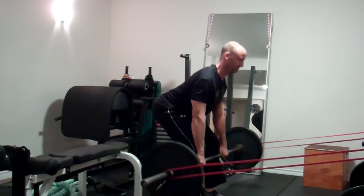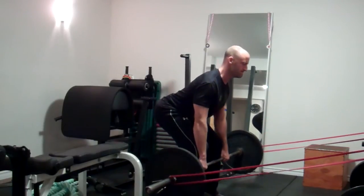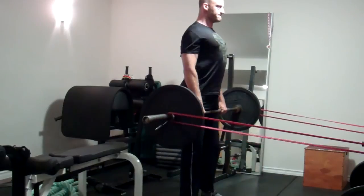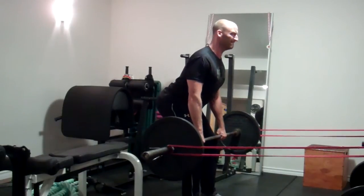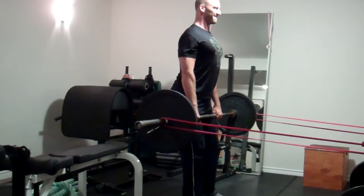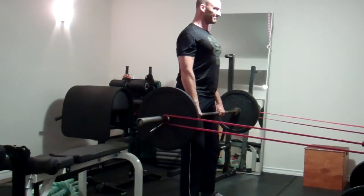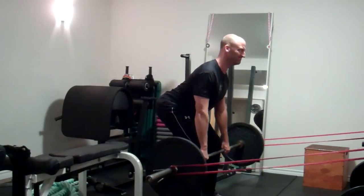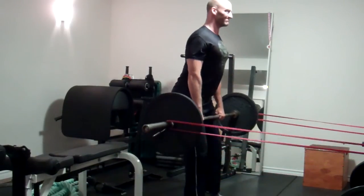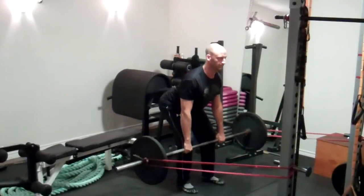Both variations work really well and you'll feel the pull a little bit differently with each. Remember, this is an activation or warm-up exercise — you don't need a lot of weight. I'd recommend starting with an empty bar and then gradually adding load. This is about the heaviest I'd go right here, and gradually move back on the bands as you're able to control the movement.